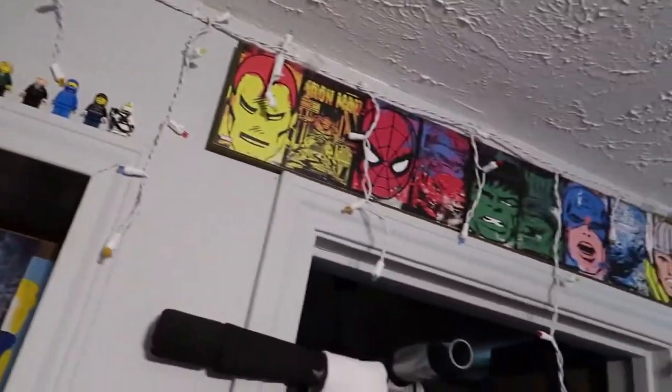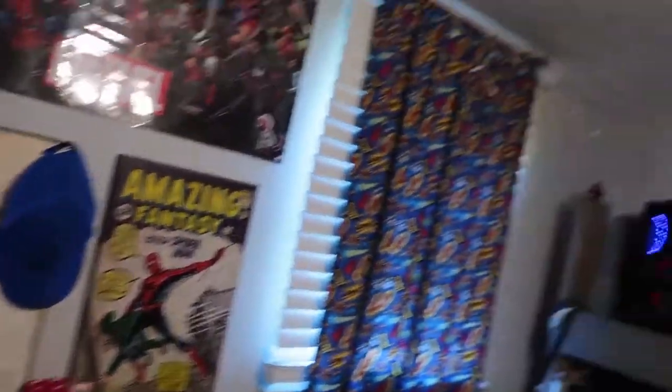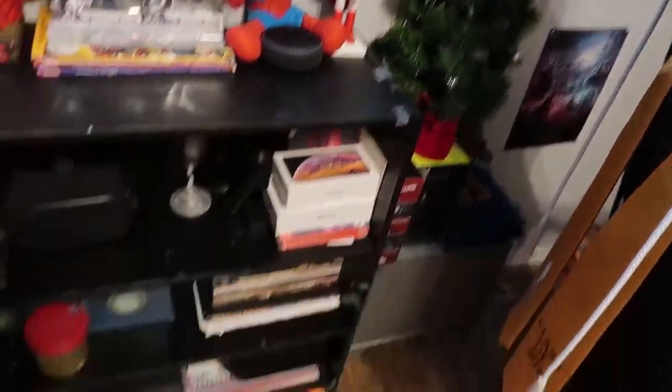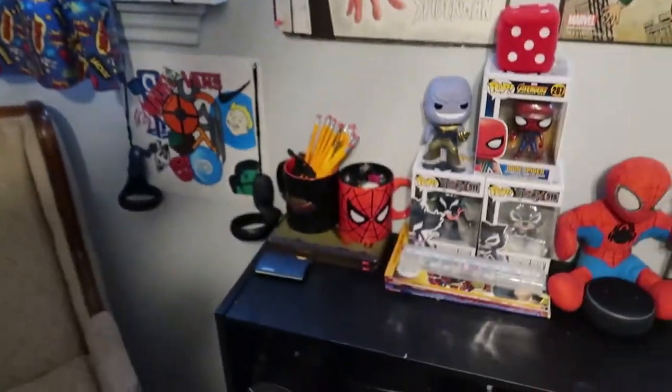It looks a hot mess around here. All this stuff — just going to straighten everything up, turn some lights on and everything. Got a Christmas tree right there. Going to wrap the lights around that. It's just here on the floor. I got some goodies in this bag right here. Going to hang these up.